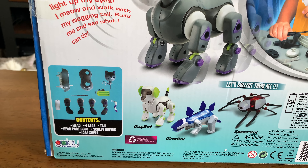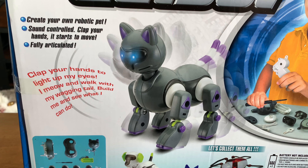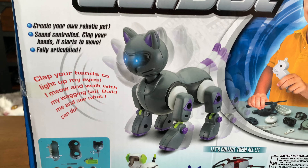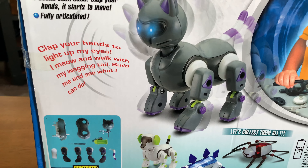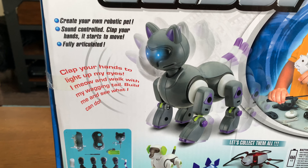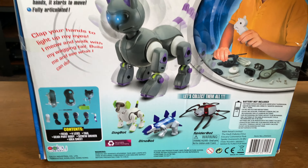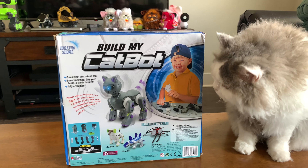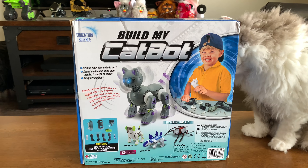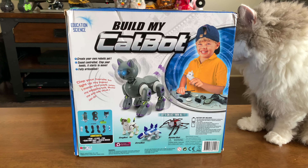It looks like they have a dog bot, a dino bot, a spider bot, and then the cat bot. It actually looks kind of like an Aibo — like the older Aibos. Obviously not as well designed, but the leg units some of them resemble the older Aibos. This is just a toy.